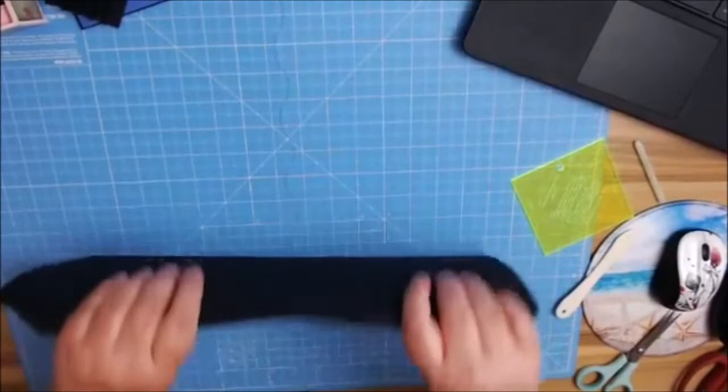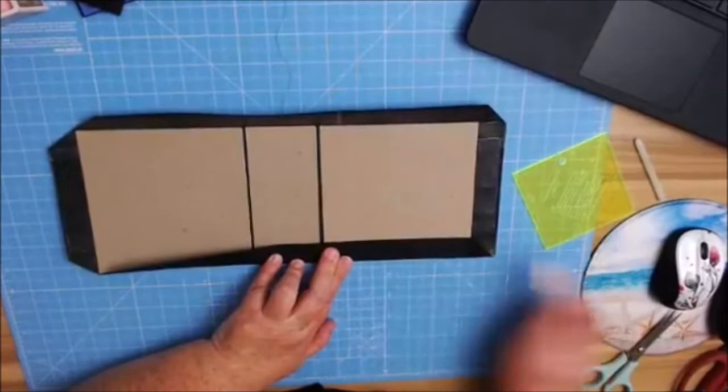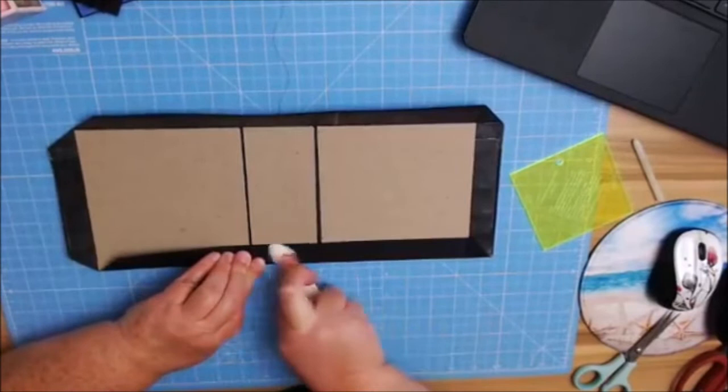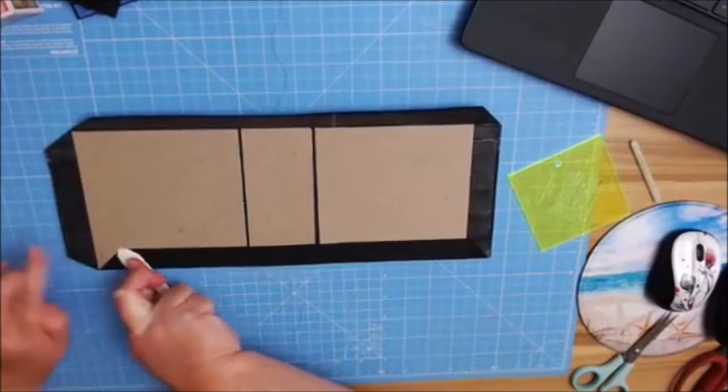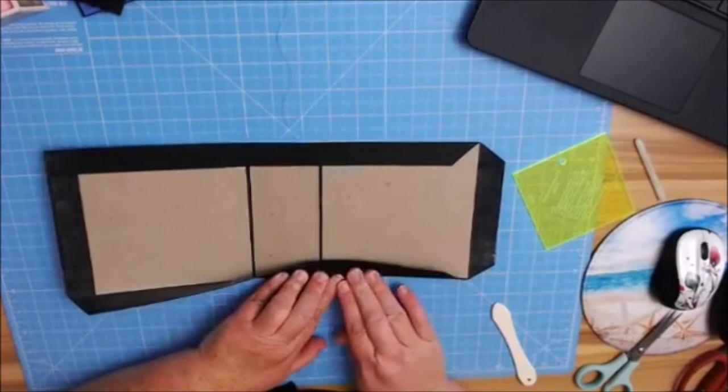Now I'm going to start turning it on the score lines, pushing really hard with my fingers and my bone folder at the same time, pushing it all up and burnishing at the same time so that it's nice and sealed. I'm going to flip this over and do the same thing on this side as well.